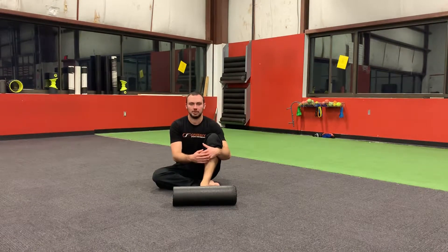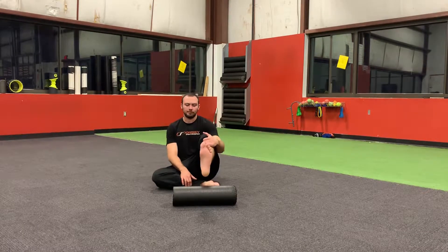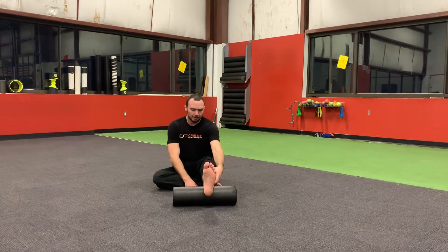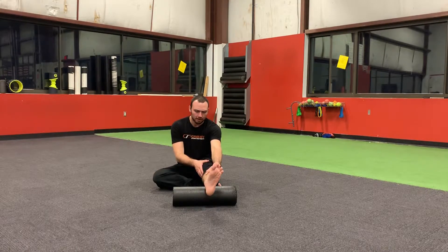For ankle capsular carbs, the main objective is to focus primarily on both supination and pronation of the ankle. I'm going to set my foot up on this foam roller. From here, my main focus is trying to get supination — inward movement to the big toe side — and then pronation, getting movement to the pinky toe side.